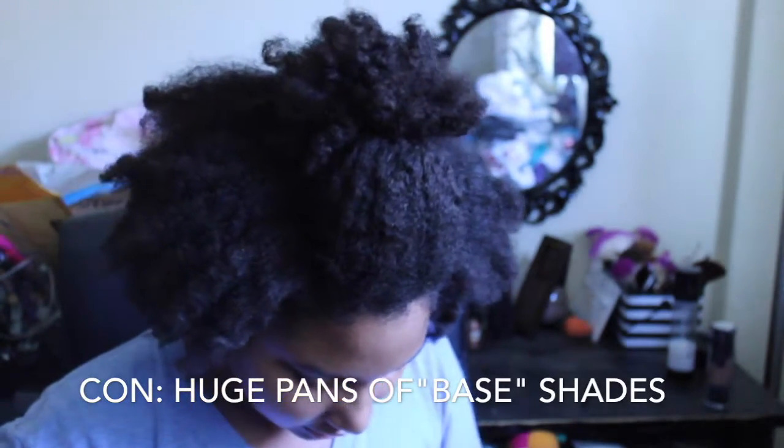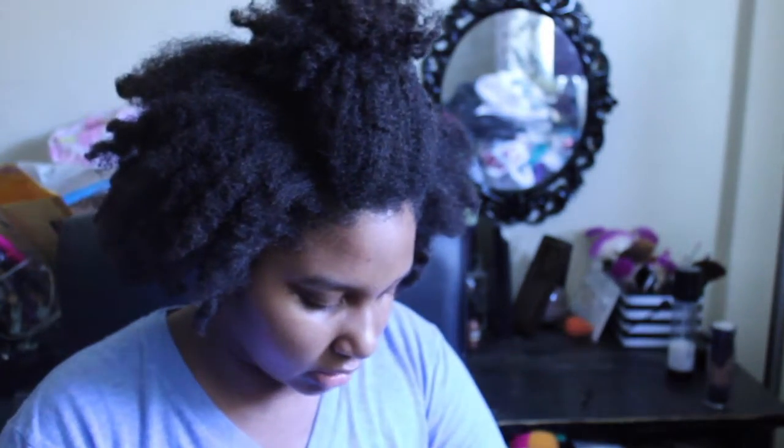My immediate concern is these giant pans of shadow just sitting here. Like, when am I going to use all of these base shades? When am I going to use all of this?